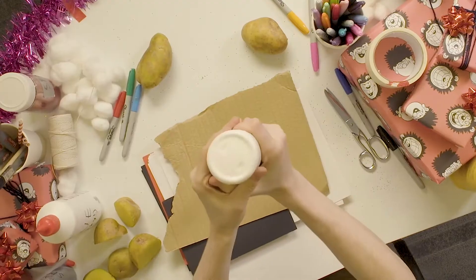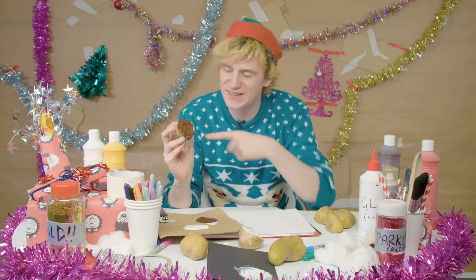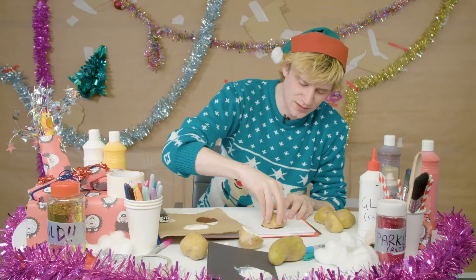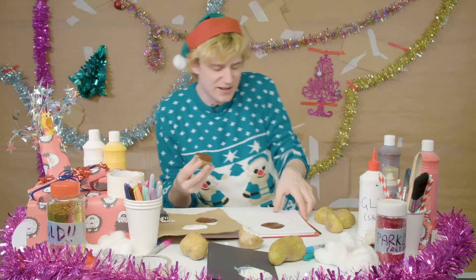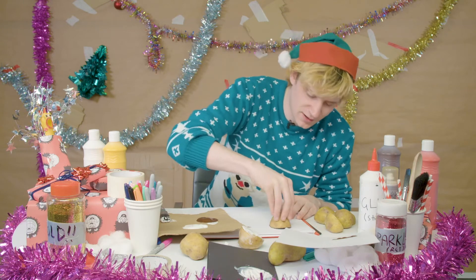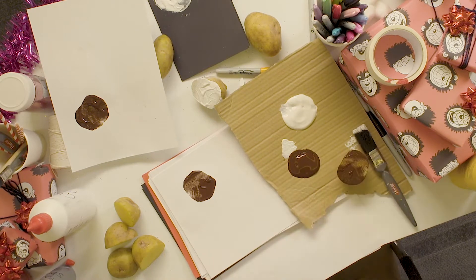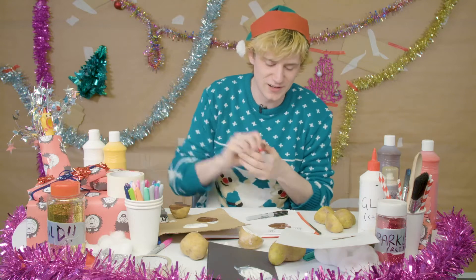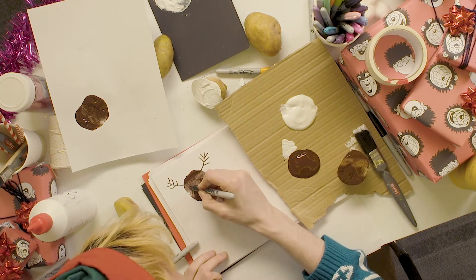I've got myself a bit of cardboard — this is just the place where I can hold my paints. It looks like chocolate. It's like chocolate potatoes — chocolate potatoes for Christmas dinner! You've got your brown paint all over your potato and then you want to just stamp it down. I've put too much paint on that completely. So you could have that as a trial one. There we go — that is a classic reindeer look. All it needs is some antlers. You could put a little nose on it, even draw some eyes. But you get the idea — you've got yourself a lovely reindeer.